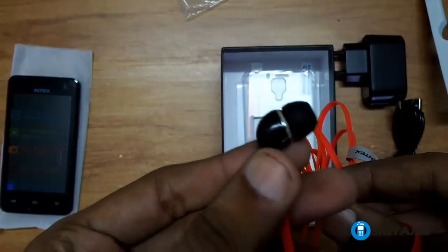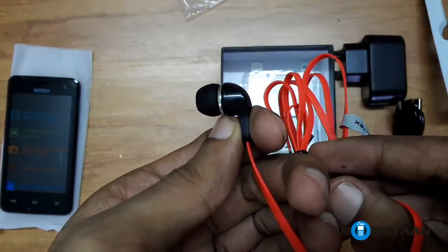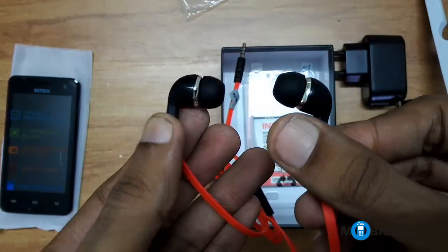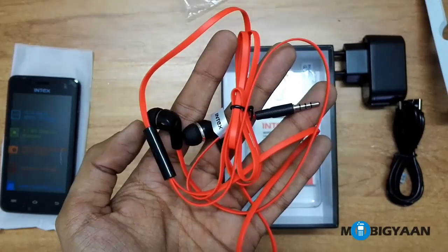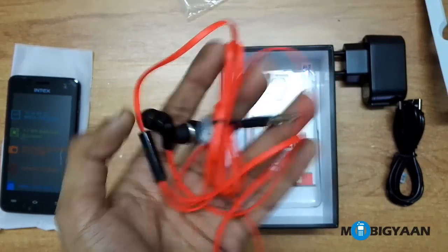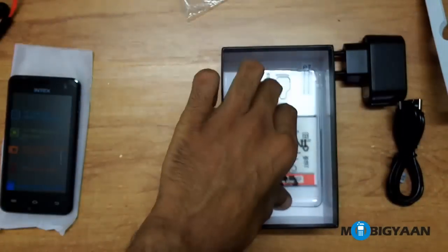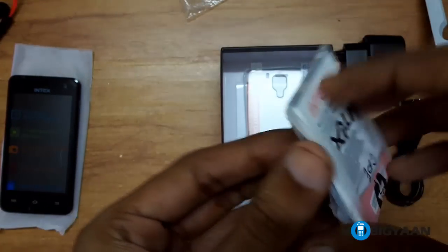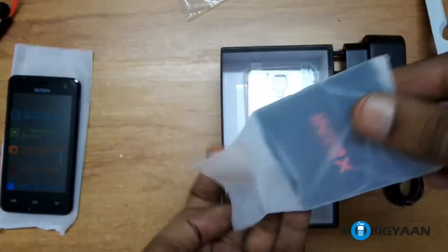Yeah, nicely built and pretty good looking as well. And this is the 1400mAh battery — let me just quickly remove it from the packaging and show it to you.